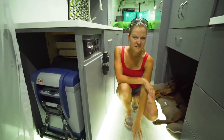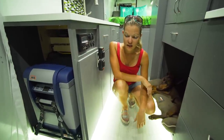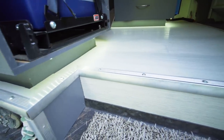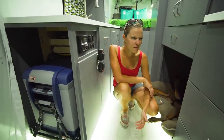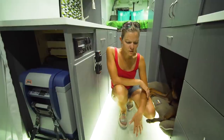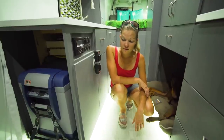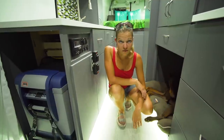The floor is actually bamboo - it's click-and-lock tile that we put in ourselves. It has a little bit of texture so we don't slip around on it. If it gets wet, it's fine, and bamboo is pretty durable, especially with dogs. Laminate flooring is probably the most common thing put in vans, but we wanted something a little more natural. Bamboo is all natural and has looked great so far.